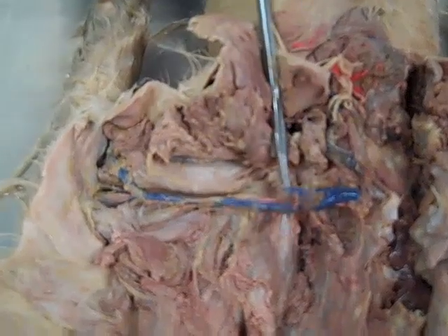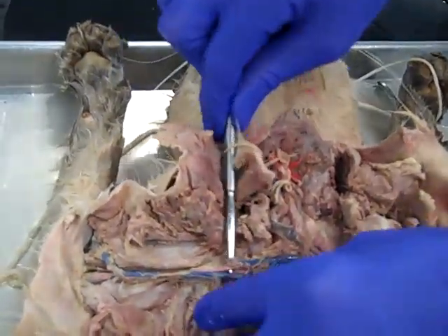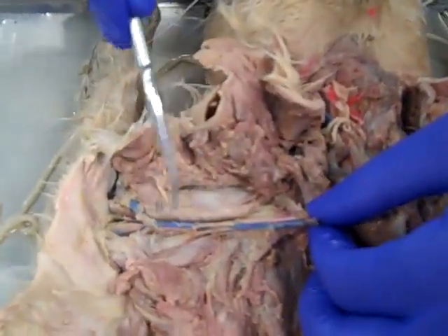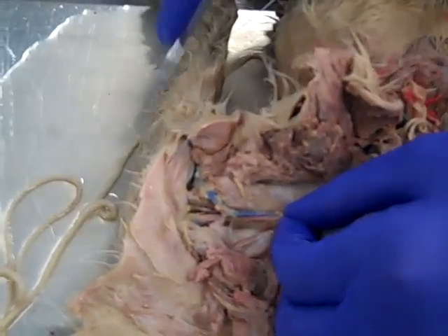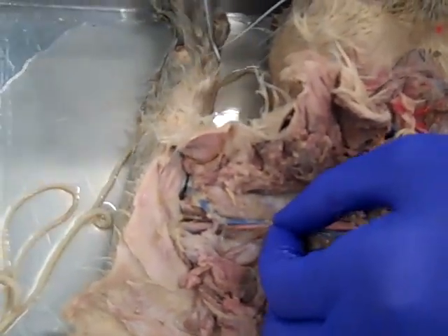I generally like to use the side of the cat's face as a good landmark for where I'm going to be in the axillary vein, because when everything gets all split open, it can be kind of hard to see. If we keep going down, we get next to this big biceps brachii muscle here, and we get into the brachial vein. If we kept going, we'd find an ulnar vein and a radial vein as well.